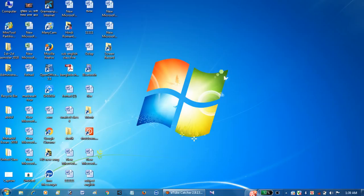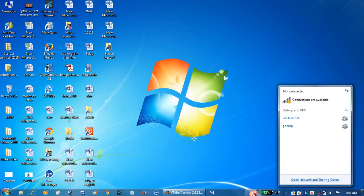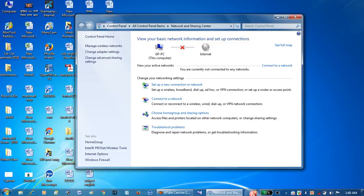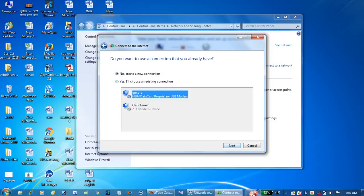If you want to have a WiFi connection, you will need to open the Network and Sharing Center. Open the Network and Sharing Center, then set up a new connection, then connect to internet. Create a new connection.